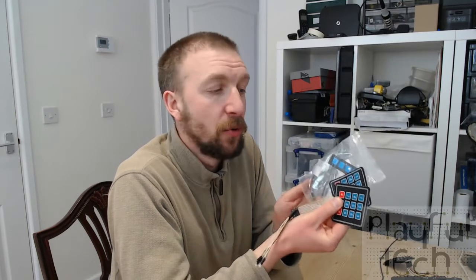I was asked if I could do a video explaining a bit more about how to use different sorts of keypad input on an Arduino or Raspberry Pi, and so that's what I'm going to do in this video. I've got a handful of common cheap keypads that you might find for sale on eBay for small electronics projects.